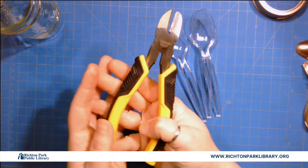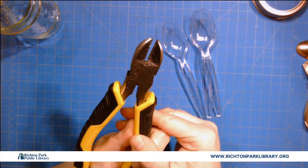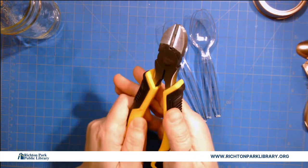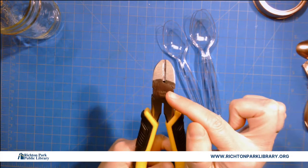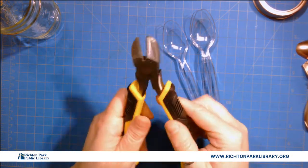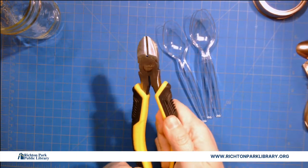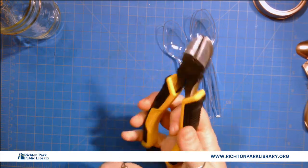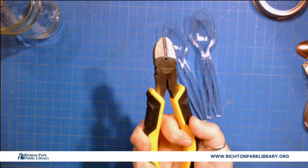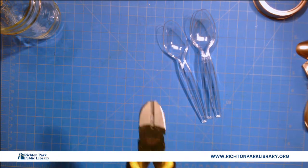The other thing I have that you might not have are these pliers — technically they're kind of like wire cutters. I looked them up on Amazon; the number is 84-027. If you search for that you'll find these cutters. They're super handy. I use them to cut everything: skewers, popsicle sticks, anything that's kind of small.